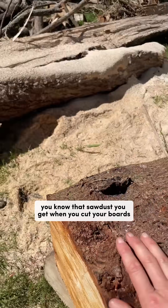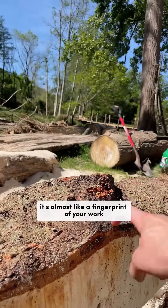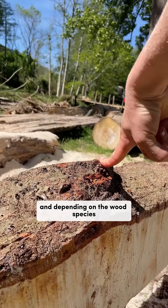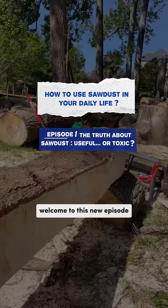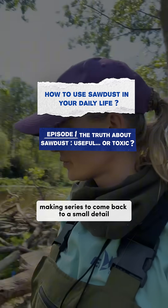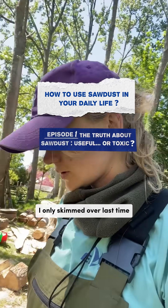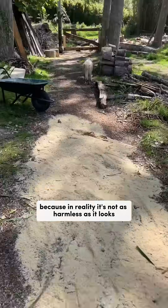You know that sawdust you get when you cut your boards? It's not just wood dust — it's almost like a fingerprint of your work. Depending on the wood species, it can be super useful or downright toxic. Welcome to this new episode. I wanted to take a short break from the board making series to come back to a small detail I only skimmed over last time: sawdust. Because in reality, it's not as harmless as it looks.